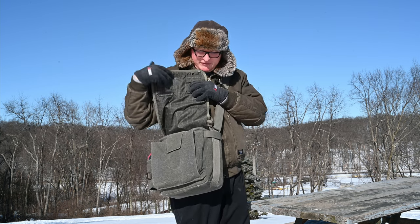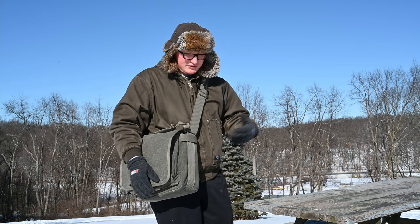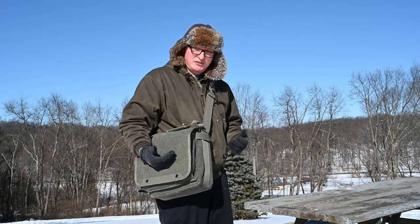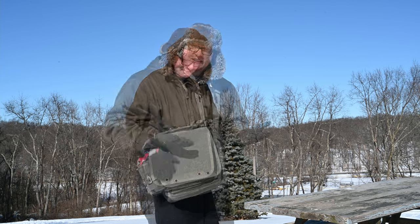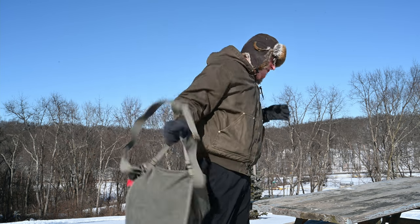Easy access to all your gear on the inside with a quick pull-up of the cover to keep everything nice and dry and clean when you're going through town for your day out. I do apologize — I might not be able to show as well as I normally do for other bags; it is 10 degrees out today, so we'll just go right into it.